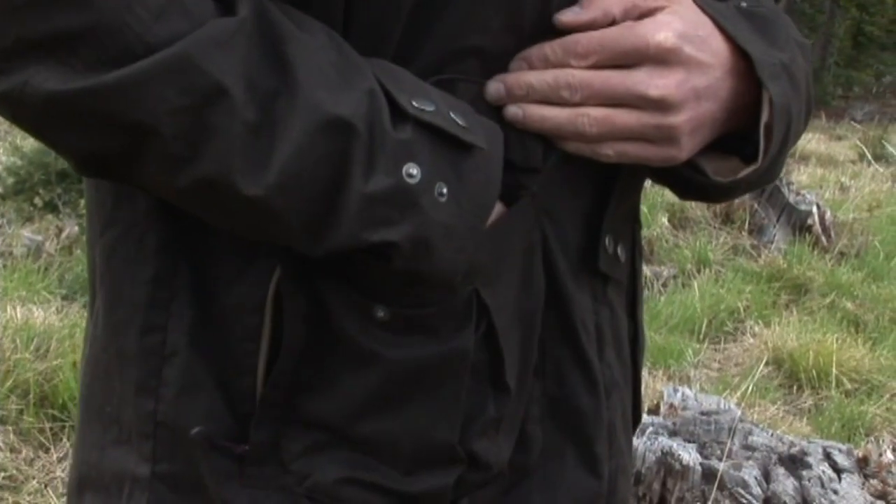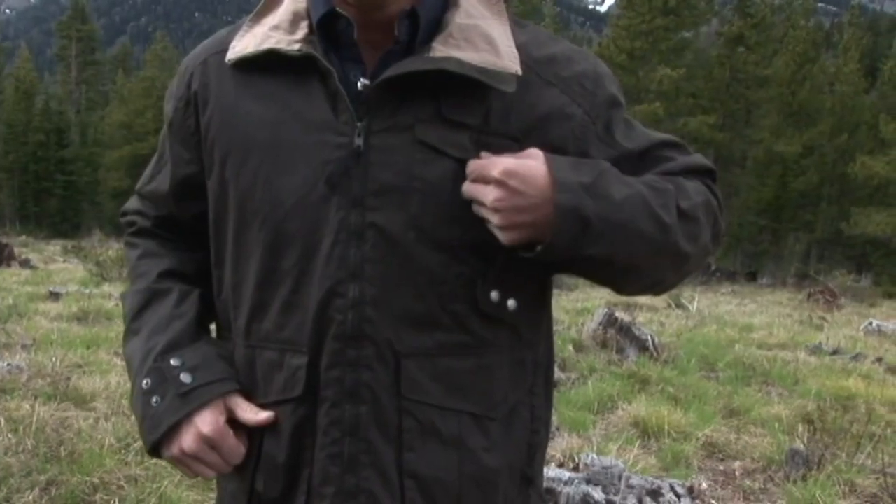On the front here, we have two front pockets. You have top entry, also side entry — however you want to do it. In the front pocket, you also have storage for the essentials.